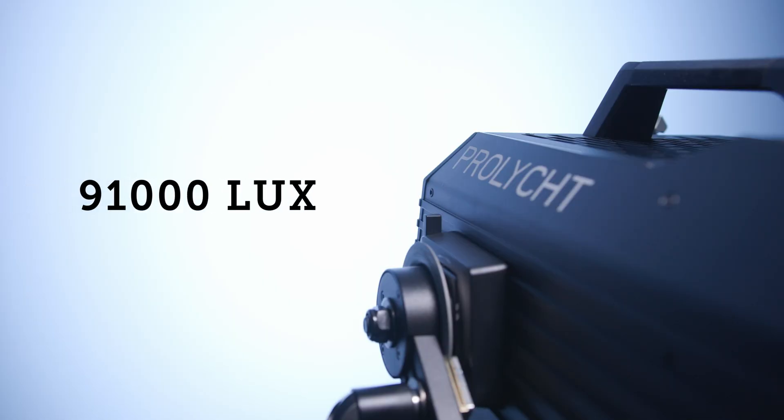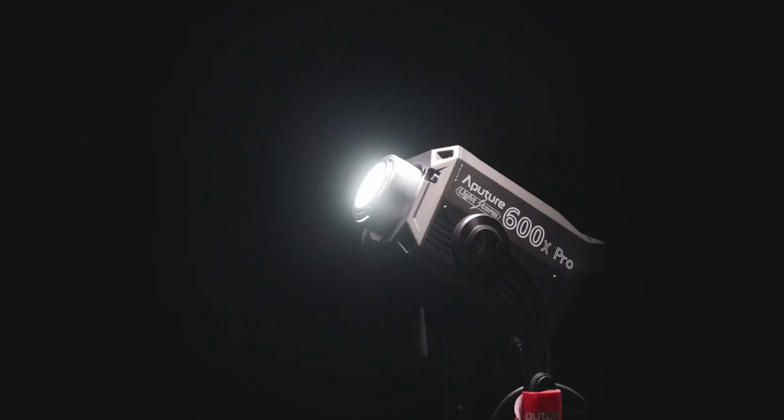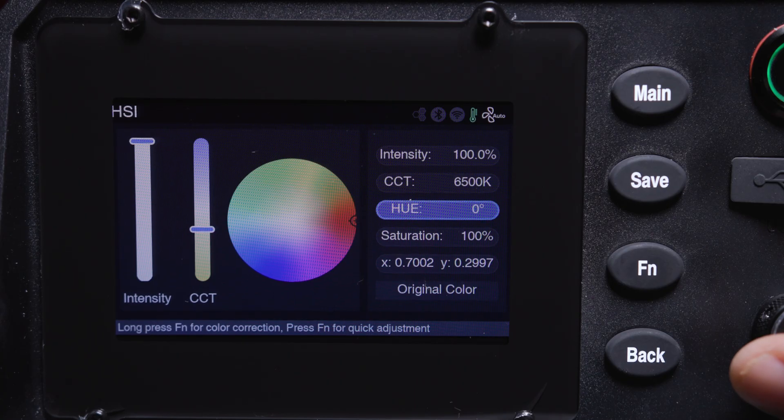At full power, the Orion is capable of 91,000 lux. This is significantly brighter than most LED spotlights in its class, making it perfect for large venues and outdoor scenes.